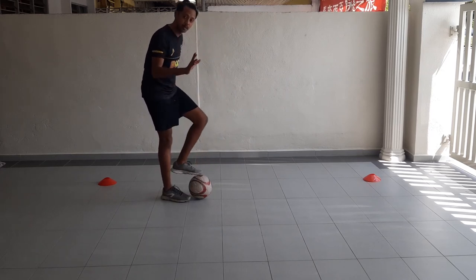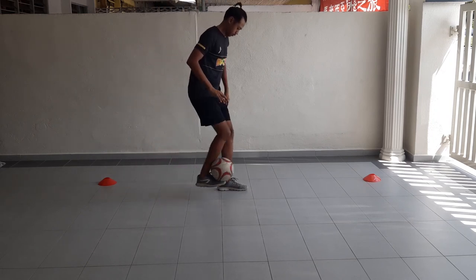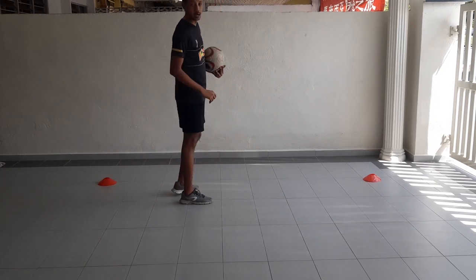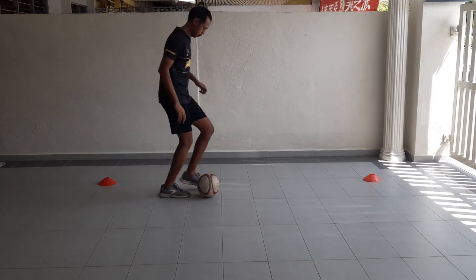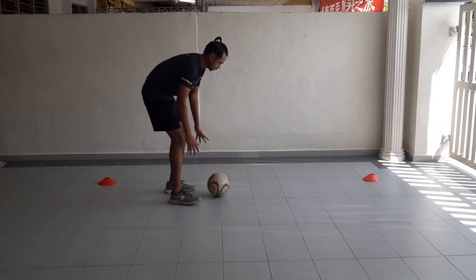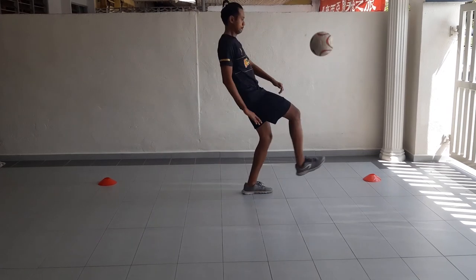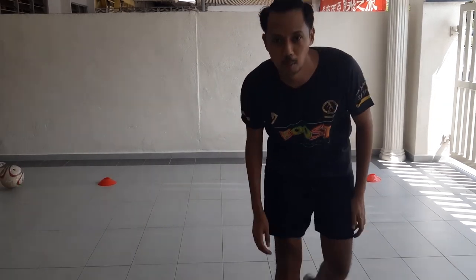Watch this — let me try. It might need a few attempts. So first, scoop, then flip. Let me try again — here we go. It should look like that. Something like that. Okay, let's do a sombrero flick.